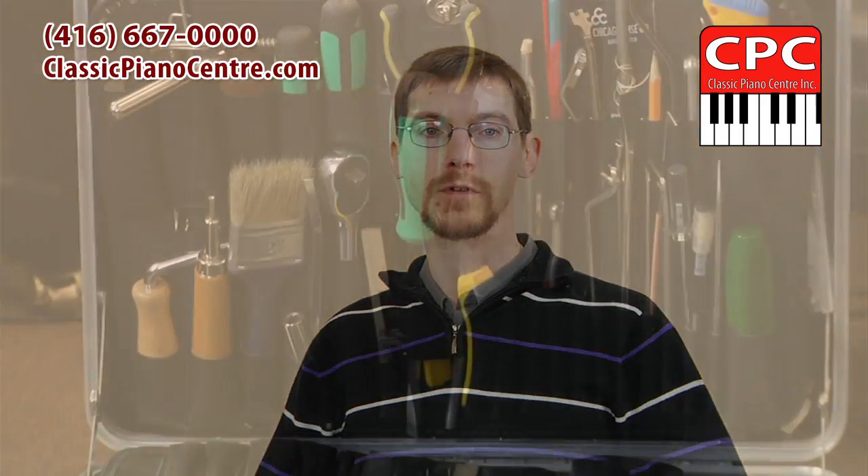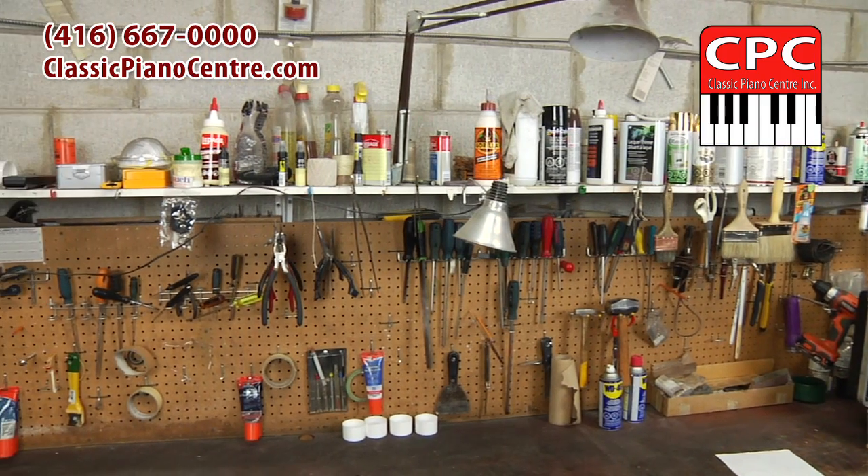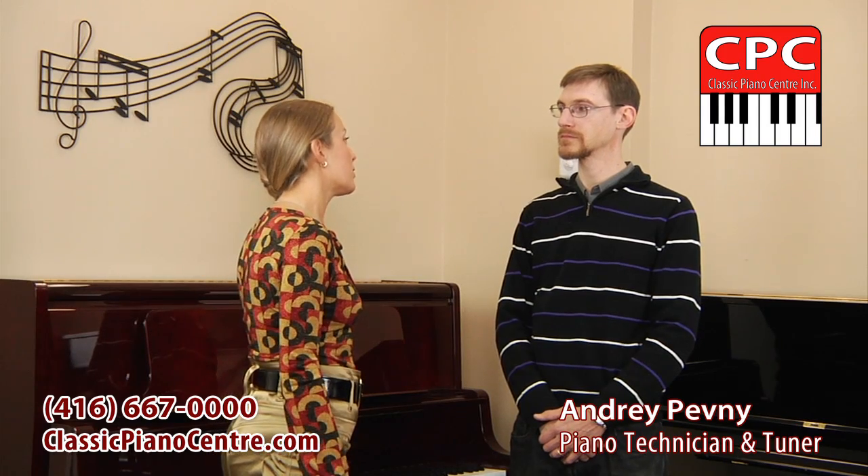A piano left untuned for a few years will require more than regular tuning and hence greater expense to get back in tune.